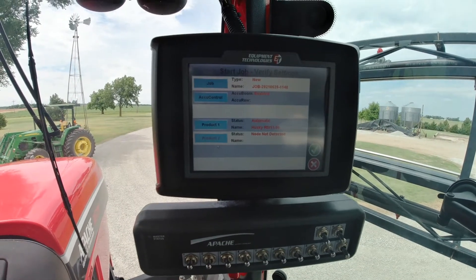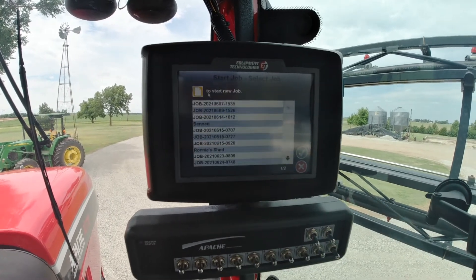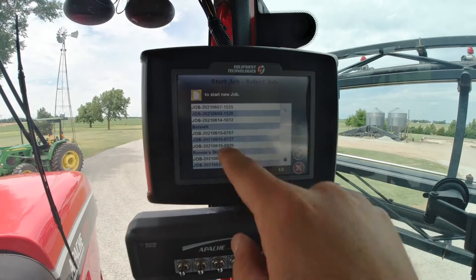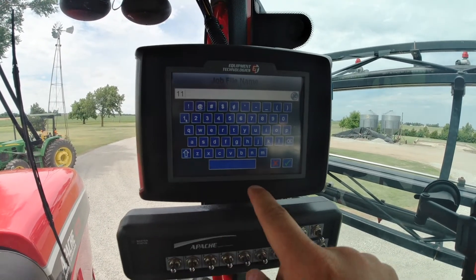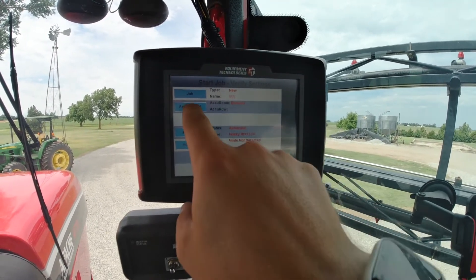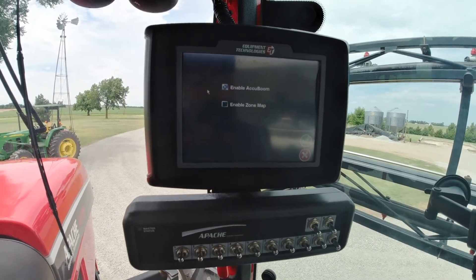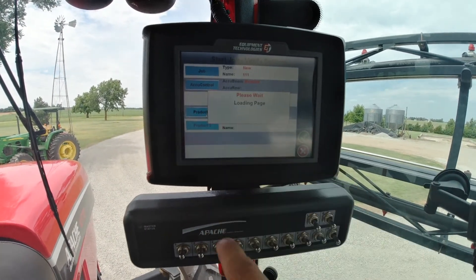From here we're going to hit the play button, which takes us to the new job screen. From the top you hit Job — you can change it to a name that you have. We'll hit Start New Job. For the purposes of this video we'll just name it something random. If you want your Accu Control, which is your auto boom or Accu Boom, it will be set here — we have that enabled with a green check mark.